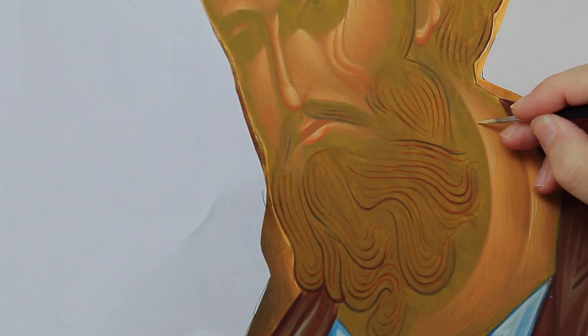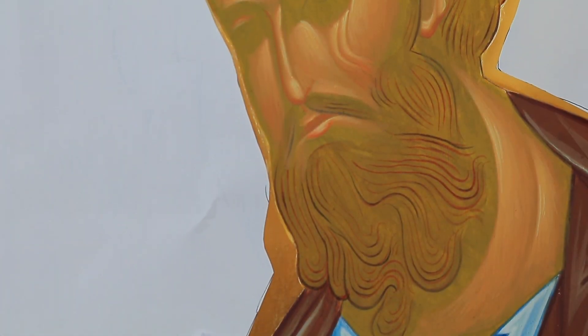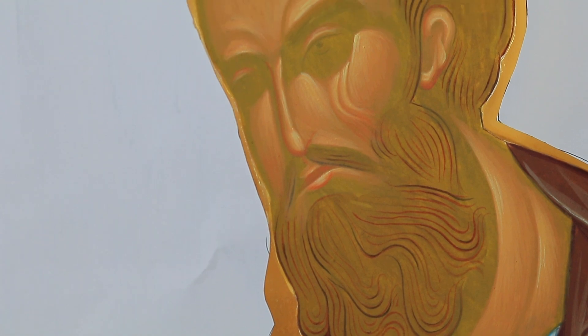I place the divine light on the neck. The correct positioning helps to shape the lower part of the beard.